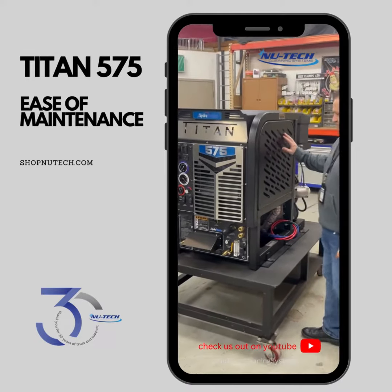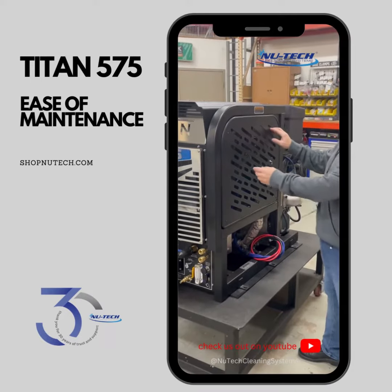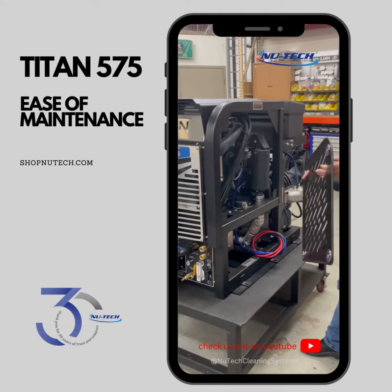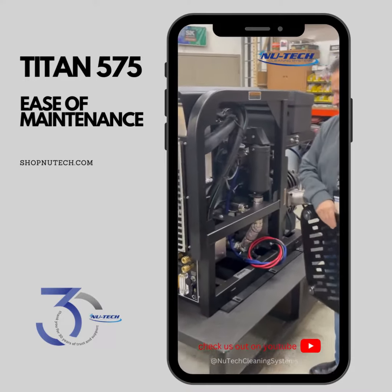One of the cool things about this machine is they have really nice protective panels. What's cool is they are magnetic — and they're real heavy magnets too, so they're not just falling off. But this makes it so easy.